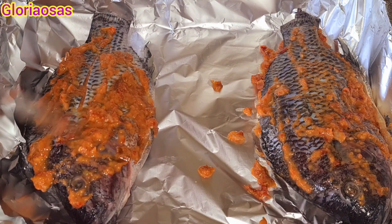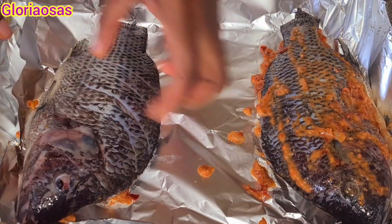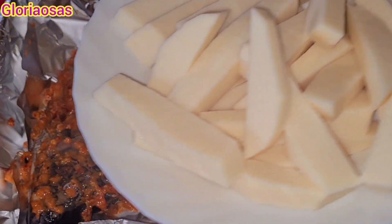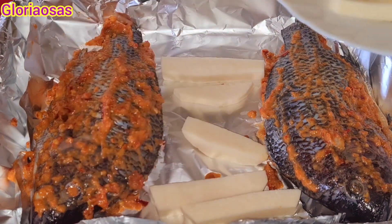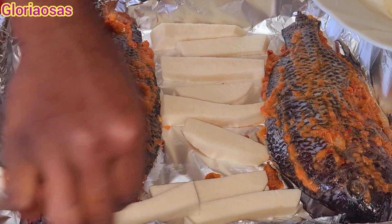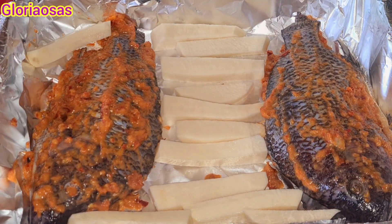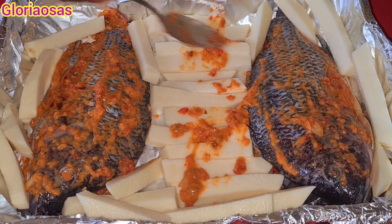I'm rubbing the pepper mix into the other fish as well, turning it to the other side to make sure everything is coated well. Then I place the yam into the space I created in the pan. You can also use potato or plantain for this recipe if you prefer. Now I'm rubbing the pepper mix into the yam too and mixing everything together.